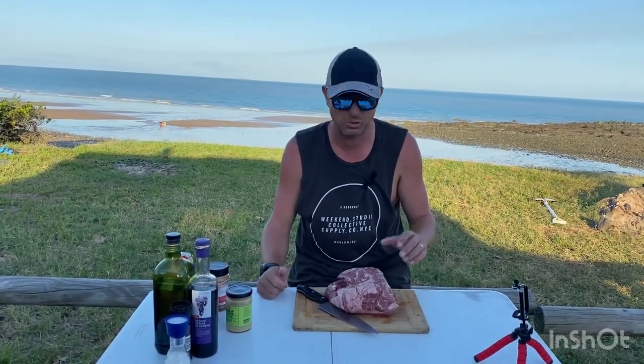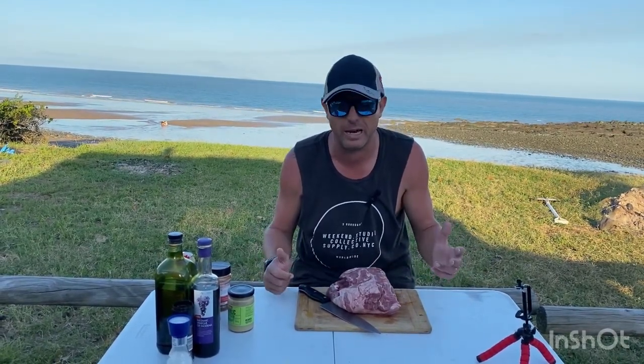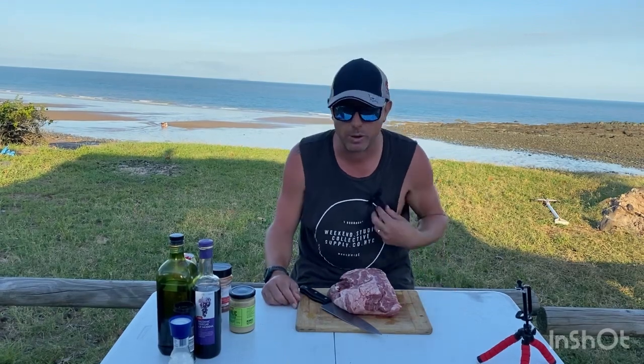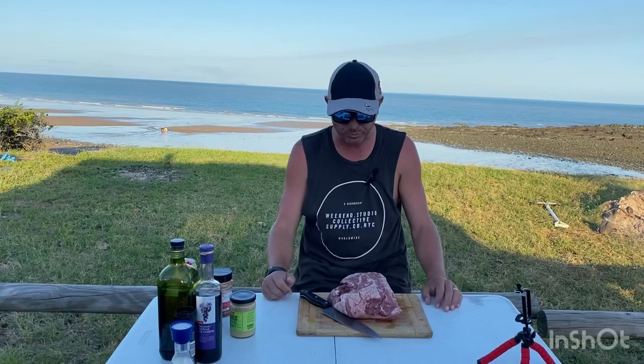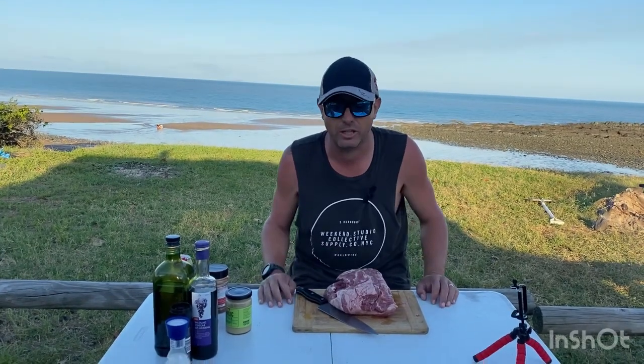I've done this a stack of times — this will give you about a medium lamb. I love medium lamb, and the wife loves medium too. This is a cracker. This is about a one and a half kilo lamb.